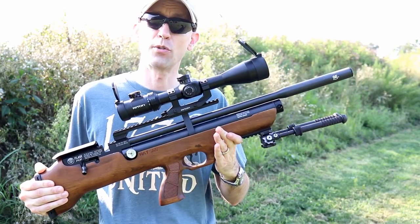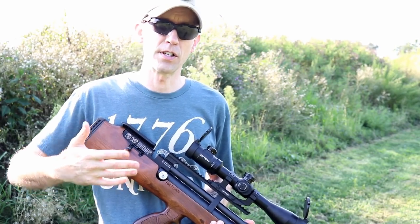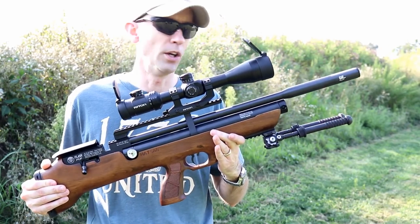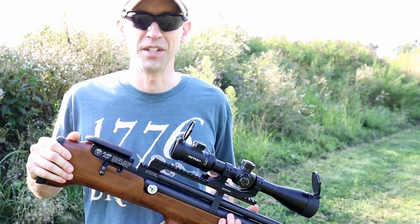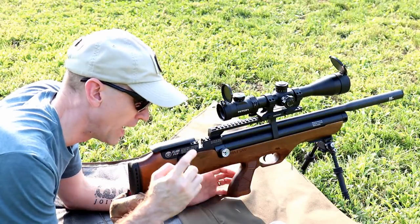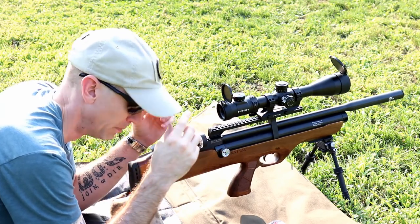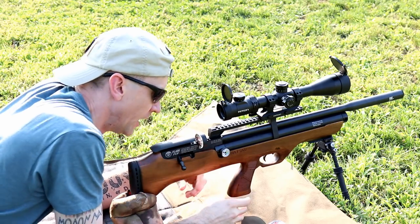We're going to walk you through step-by-step the process. The first step is today, getting this sighted in. Later on, we're going to walk through the process with you: refilling the air cylinder, loading the magazine, you name it, we're going to go through it. This has been requested quite a bit on our social media channels. I'm going to try and take into account the height of bore issue we're having with this setup, and land some rounds. Mostly shooting for groups right now — if I can get a tight group into the bullseye, bonus points. Let's see how she does.